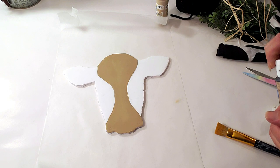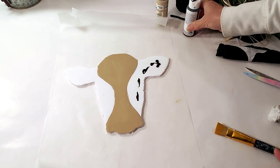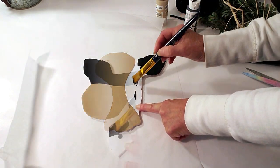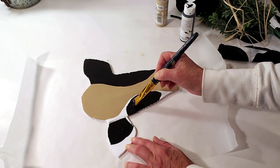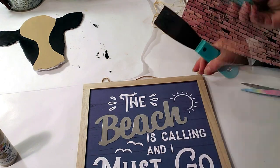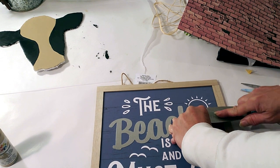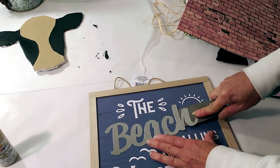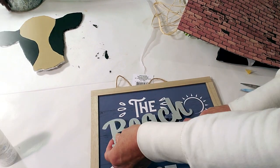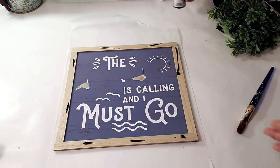Now I'm going to take the black chalkboard paint from Dollar Tree and paint the remaining part of the cow with that color. I also have a sign from Dollar Tree — I'm going to remove the beach emblem and save it for another DIY. Then I'm going to paint the outer edges of the frame with the Dollar Tree black chalkboard paint.